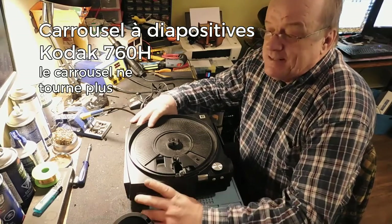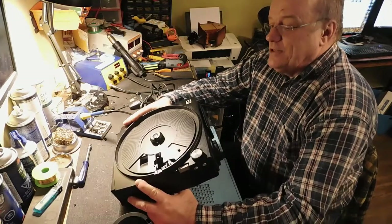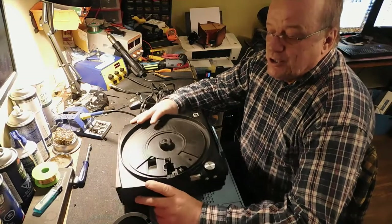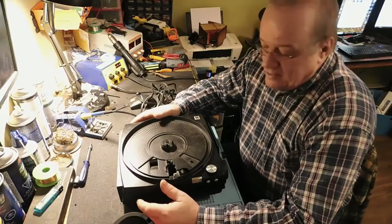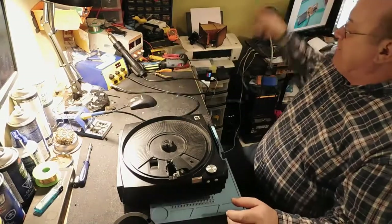C'est un carousel à diapositive Kodak. C'est un modèle un petit peu plus récent, c'est un 760H, mais l'intérieur reste pratiquement tout le même. C'est identique, le même problème.